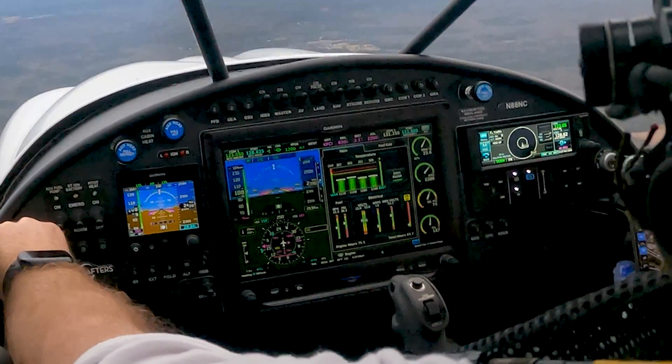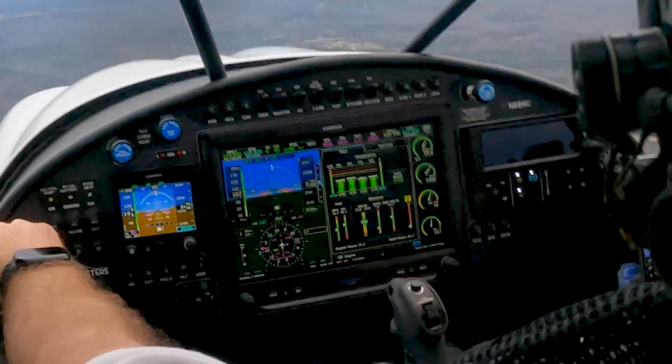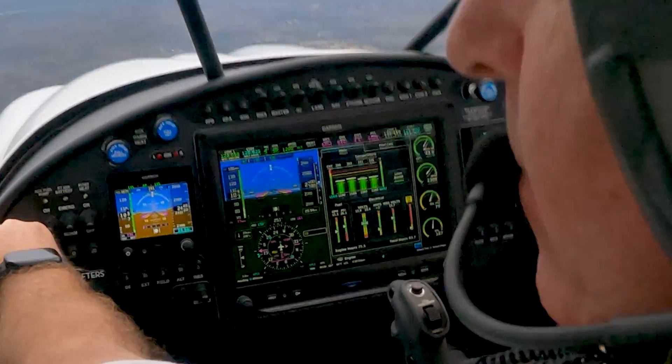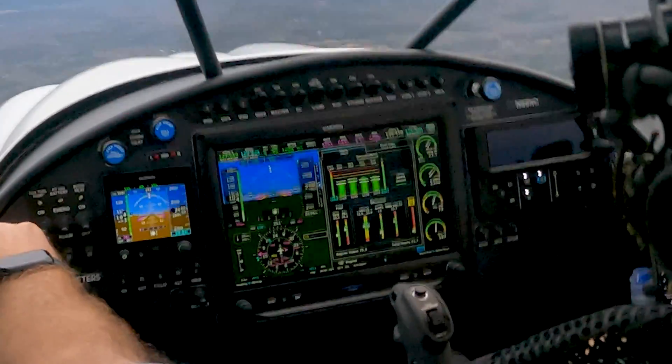Start to see the CHTs come up. Right now we're around 11.5, 11.3 gallons per hour. Typically you'll get below 8 gallons per hour, I think around 23 over 23.